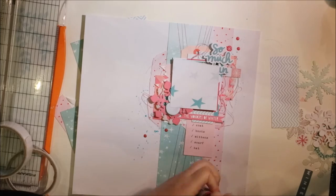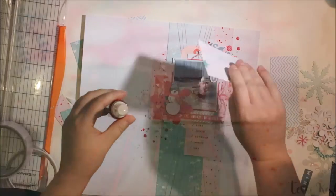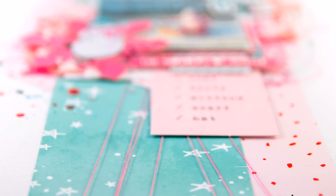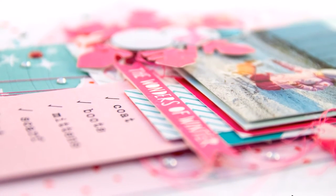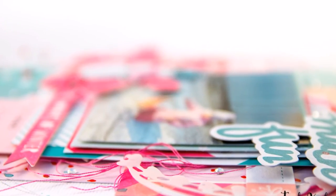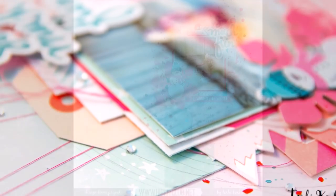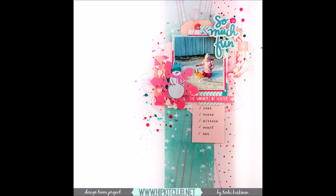And then it's finished — it's a really nice layout with some beautiful details, and especially a nice detail with the thread. I really love doing this. It was really fun and I hope you like it too. Thank you for watching. Bye!